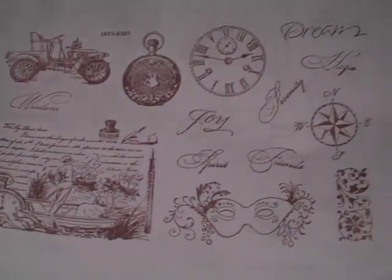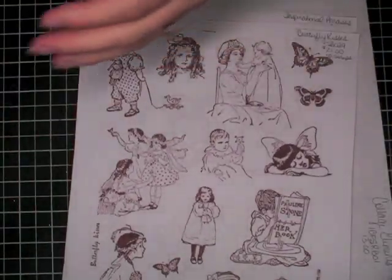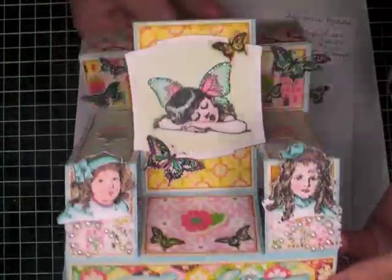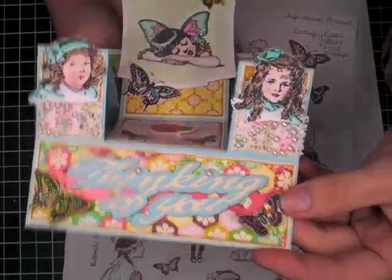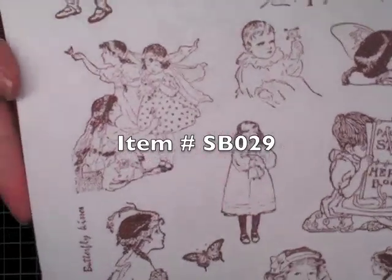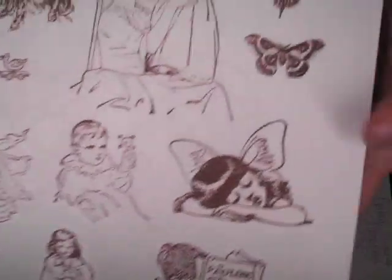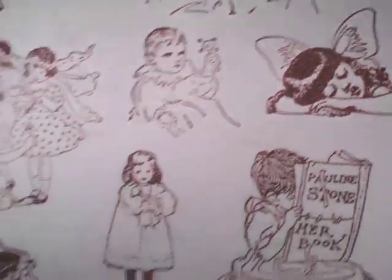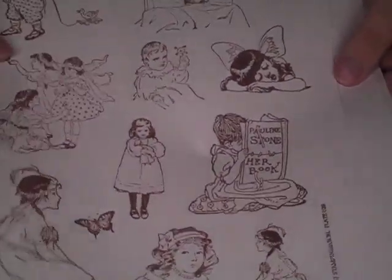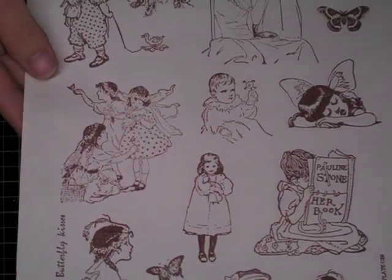And then this one — I shared this the other day when I showed you my tri-shutter card that I did in the portrait style, and that's using these images here. So that is SB029, it's called Butterfly Kisses. Sweet little feminine images — I think they're just so precious. Look at this little girl, little fairy. Isn't she sweet? I really, really love this. It's so pretty. And then it has a sentiment there, the name of the stamp set, but it could be a sentiment as well. Really cute. And then the three butterflies.